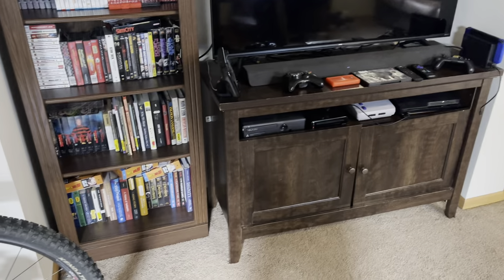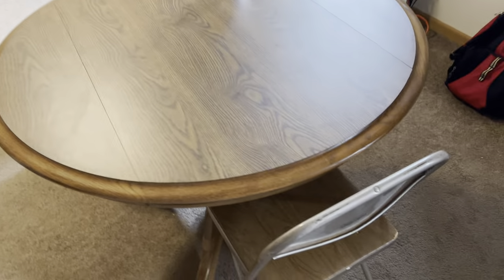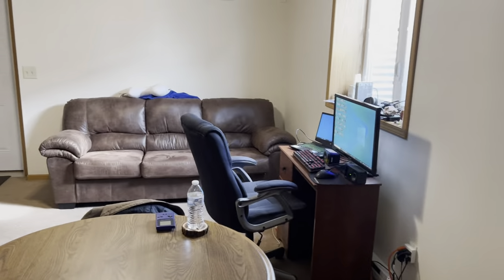I don't have everything moved in yet. I have some chairs I bought — these are temporary. We're gonna do another overview because it looks cool, and then I'm gonna get into the fun stuff.